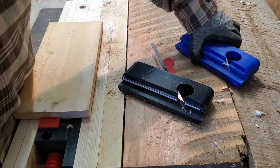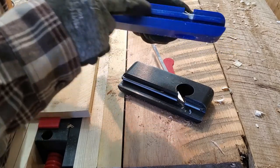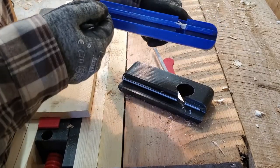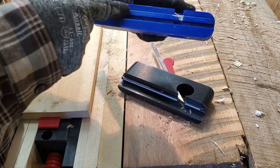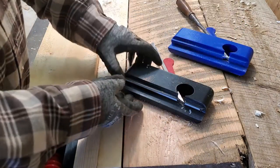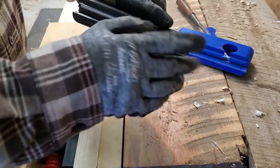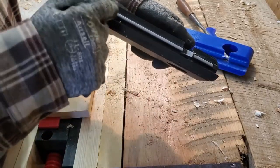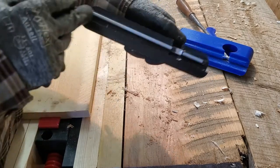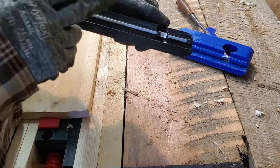The other thing I noticed upon using this prototype made of PLA was that there was a little bit of wear, even on just a few test cuts on the sole. So to address this, I have a just a little less than a half inch deep mortise in that skate sole portion of the plane, and into that I placed aluminum flat bar.